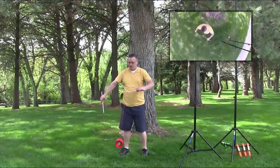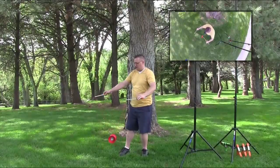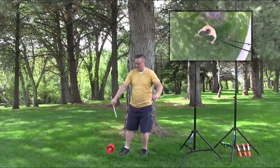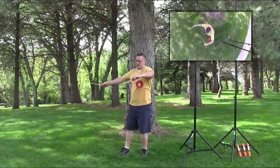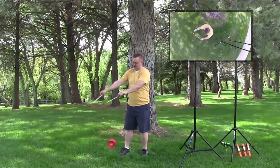Hey everybody, it's Ty the Diablo Guy. Today I'm going to teach you how to do inside suns. It's kind of a fun move — a nice transition move, and if you do them right they actually add a lot of flair to a good routine.